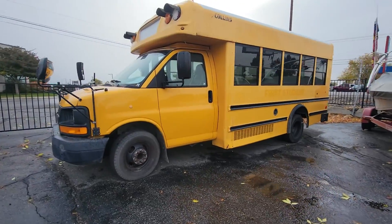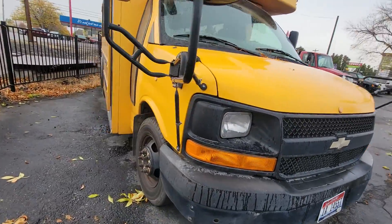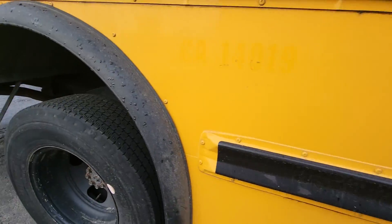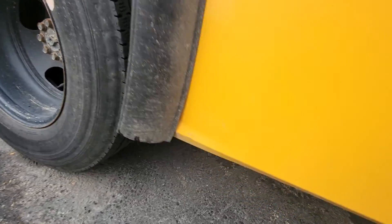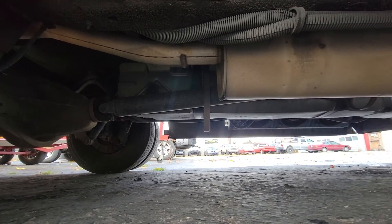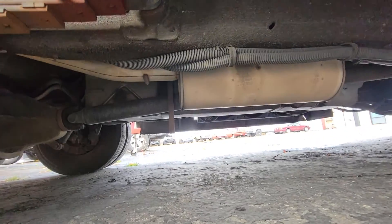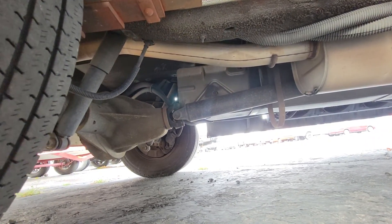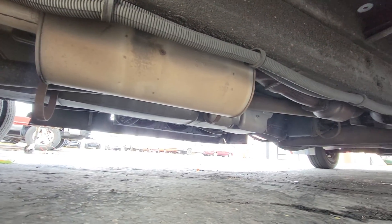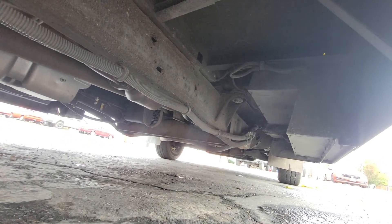Part two — we're going to take a look at the frame, see if there's any frame damage, any rust. Back tires here. See if I can lighten this up a little bit. Yeah, the frame looks great.